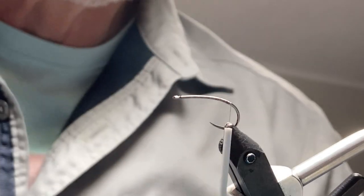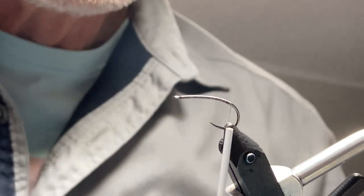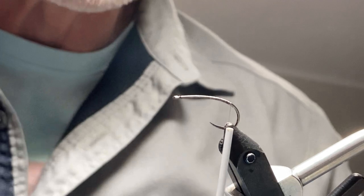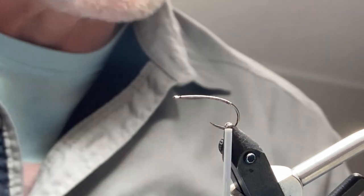Hi folks, Wes Penny here doing a video on tying a dragonfly nymph. This is a Fire Hole 718 hook, size 10. I'm using Semperfly nano thread in brown.